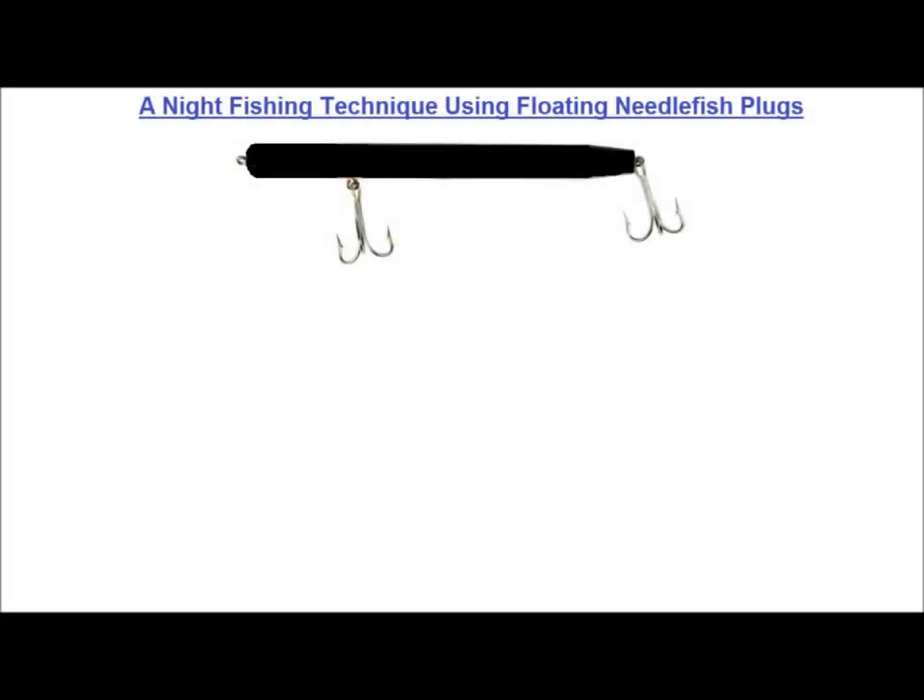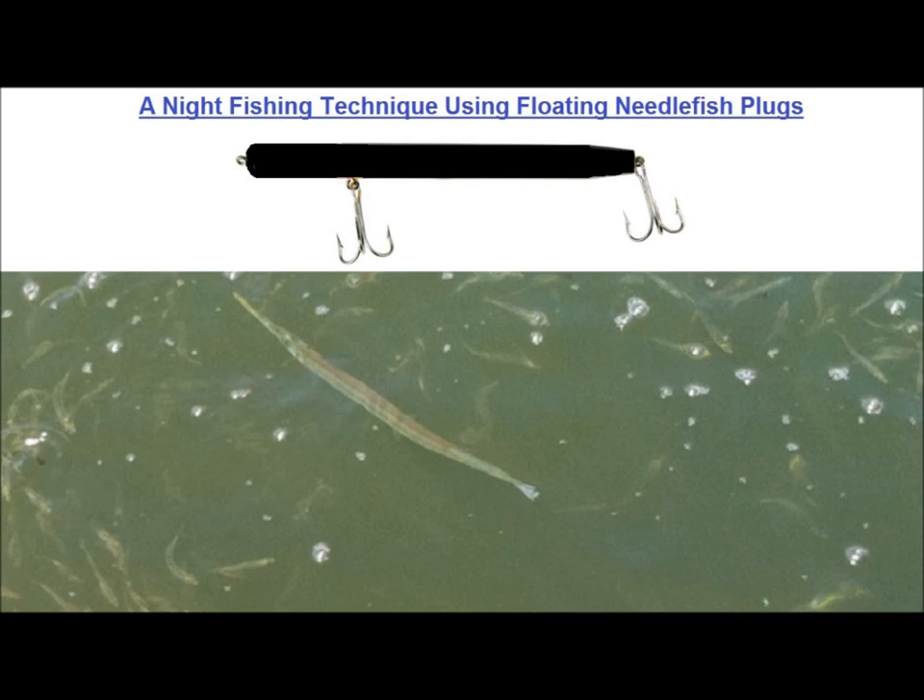While the bulk of my needlefish fishing takes place with the Superstrike Super-Infish family of plugs, there is one technique that I love that makes use of a floating needlefish plug. I picked up a couple of 8 or 9-inch wood floaters in black many years back from a custom maker at one of the winter shows and started experimenting with them the following season. The idea came to me from watching the way needlefish feed around bridge and dock lights at night in the bay. They don't swim around a whole lot — they just lie still on the surface until a piece of bait swims within range, and then they dart over and grab it, leaving a very visible v-wake.